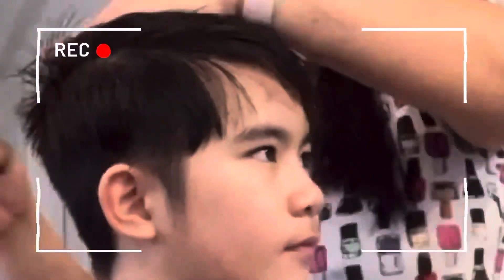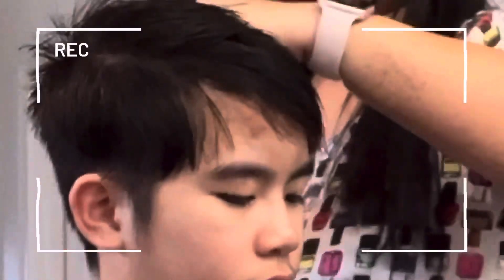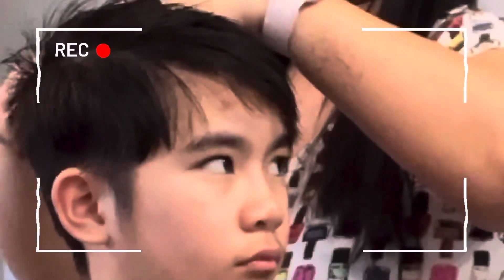When you comb Raven's hair it curls more, compared to Lance's. Now you can see I'm blending the top and then his bangs into the side. As much as possible, I want it to be shorter — the shortest cut that I can do. So I will be cutting their hair after about two months, or a month or two after.